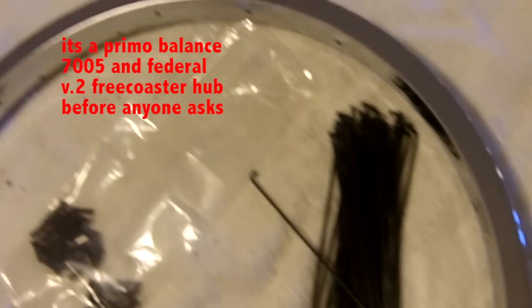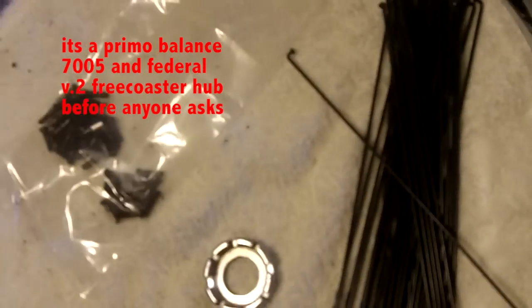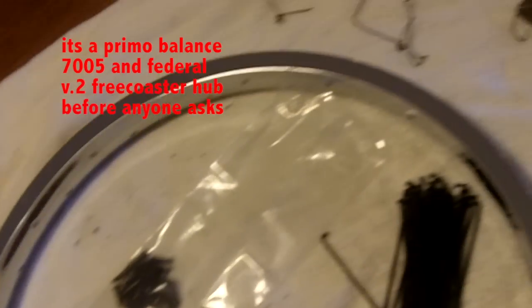Hey, today I'm going to be teaching you how to lace a wheel and this is all the stuff that you'll be needing. Make sure you have it all and we'll get started.